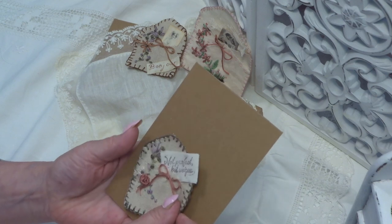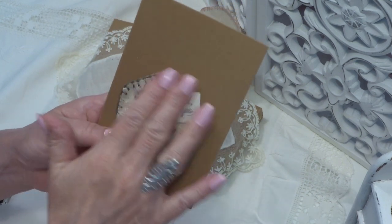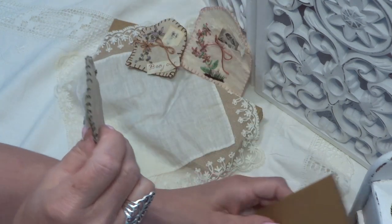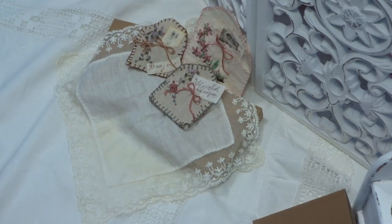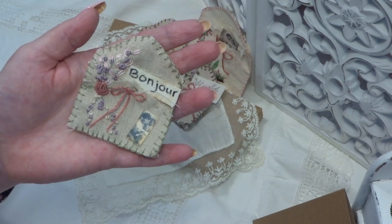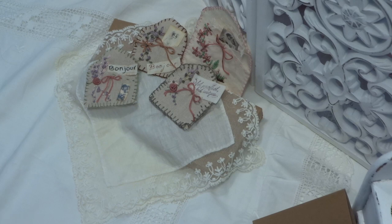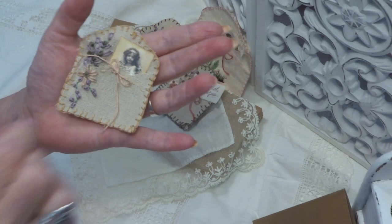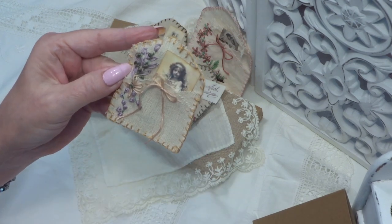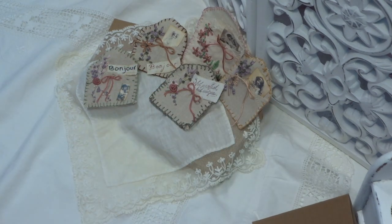You can glue them on a card, and the card you can stamp with distress ink. I have made them in many colors. You can make with a paper clip on the back so you can add it in a journal, or you can glue it in a journal.